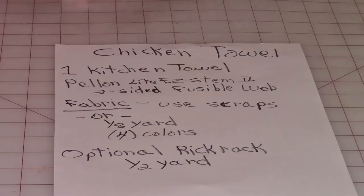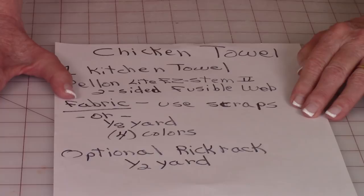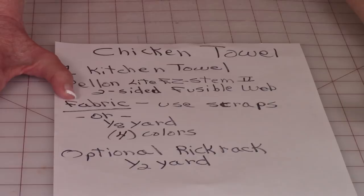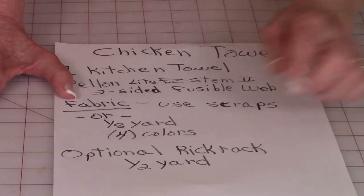For your fabrics, you can use up scraps — I highly recommend that. Go to your scrap pile and use those scraps up. Or if you don't have scraps, don't purchase more than one eighth of a yard. For the chicken appliqué I'm using four different colors. If you want to put a fabric border on the bottom, you would need an additional piece of fabric for that. I'm also using rickrack on that border, which is an option — you'll need about half a yard.